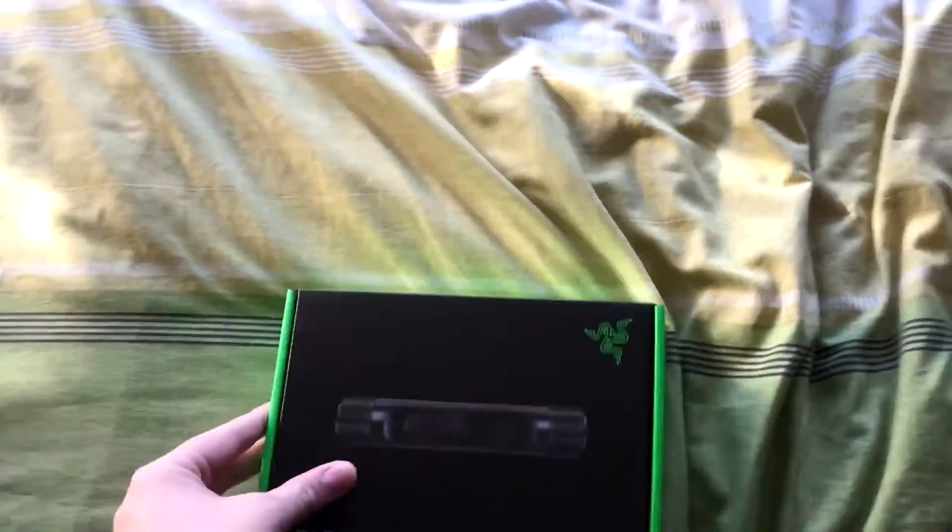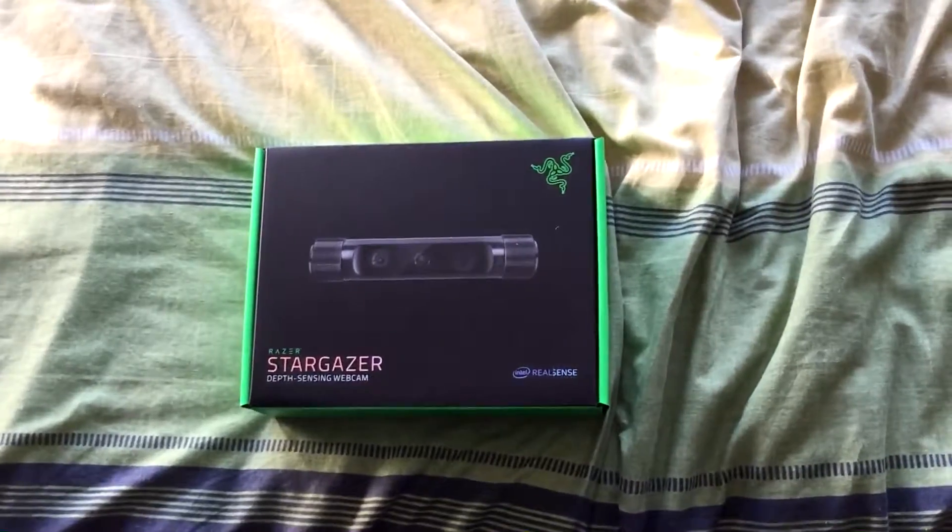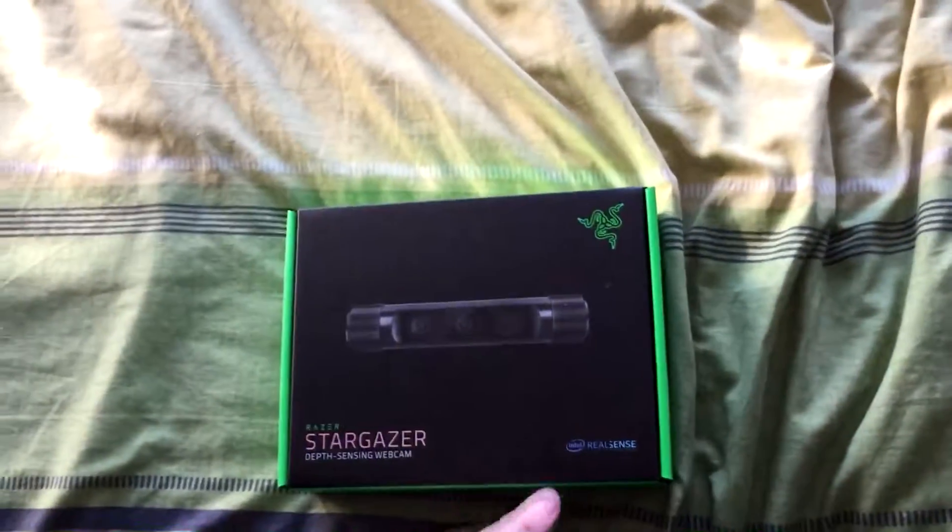Hello boys, TAIL here and today I'm going to be doing something a bit different. As you might have seen on Twitter if you follow me over there, and by the thumbnail and title, I'm not going to be playing a game. Instead, I'm going to be unboxing and taking a look at this — the Razer Stargazer depth sensing webcam.